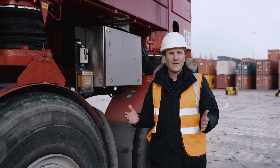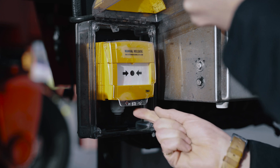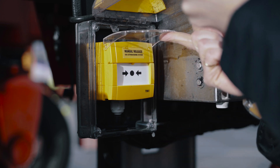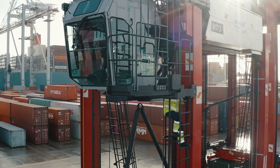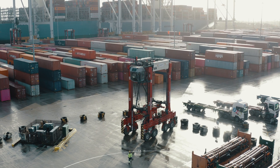There is also a manual release point by the R2 wheel. Lift the protective shield and press the button. Then get a safe distance from the machine and alert the site manager to the situation. Do not put yourself at risk.